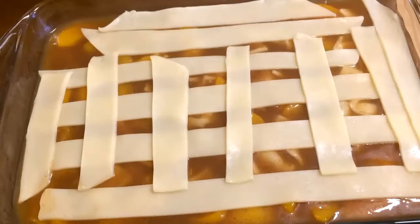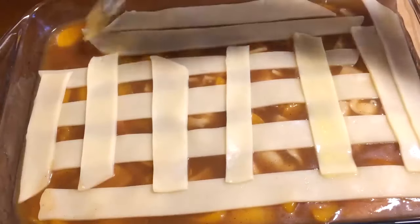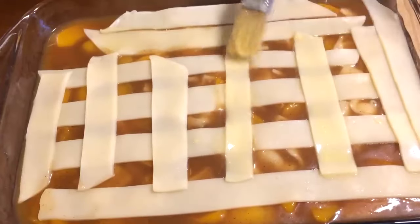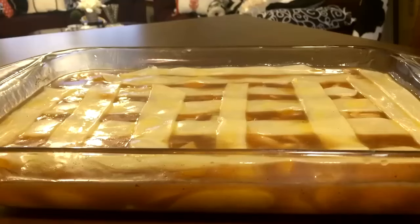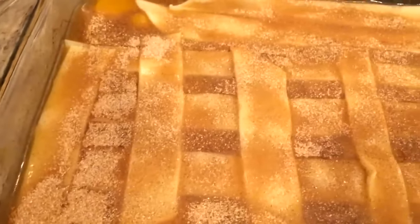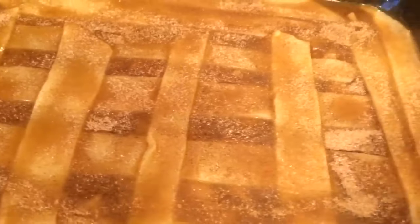Once you get all your dough pushed in, you just want to push it in very gently, and then it's time to put the topping on. I'm going to put some egg wash on it — one beaten egg with some water — so it will be a nice golden brown. I'm going to cover all the dough with that. Next I have some cinnamon and sugar mixed together and I'm just going to top it with that. I'm going to go ahead and pop that in the oven at 400 degrees for about 30 to 45 minutes.